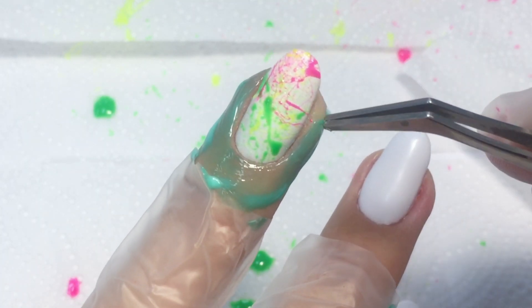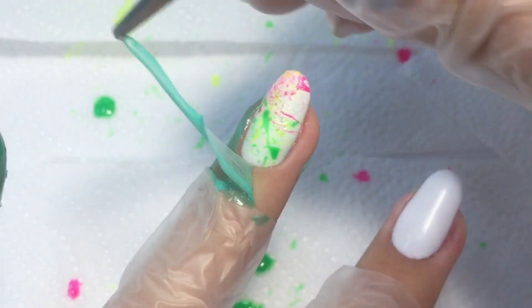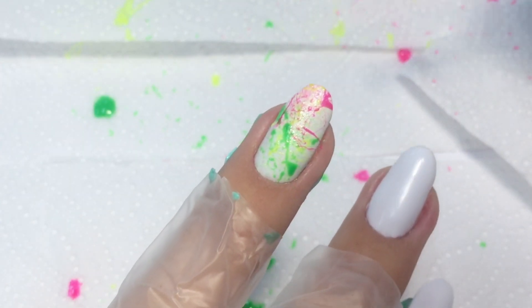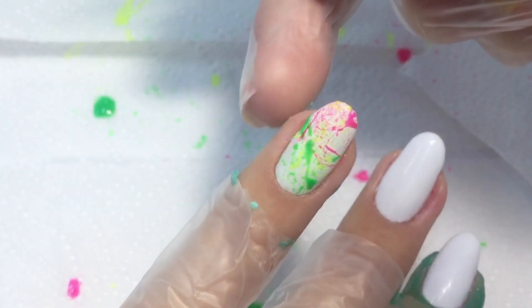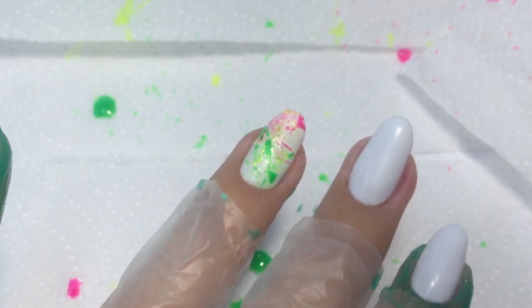I prefer to remove the peel-off first before applying top coat because it's more comfortable to apply it this way. Make sure you remove it entirely. Now our skin is finally all clean.